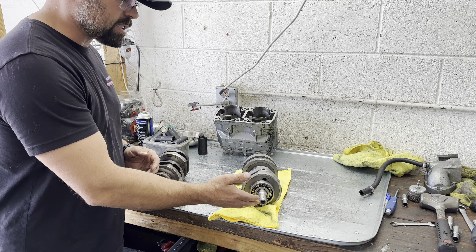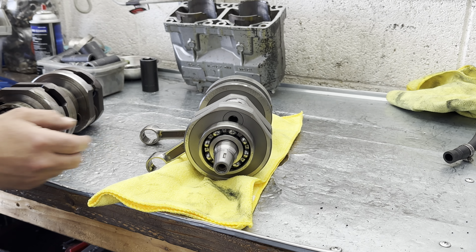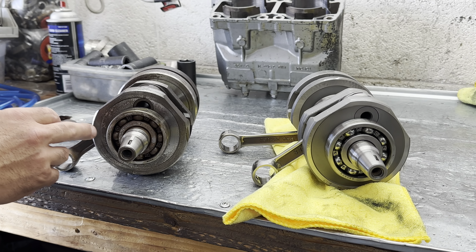The first thing you're going to do is eye the snout. You want to look in the snout and see if there's any kind of wear, any unusual damage, and check that the keyway is in good shape. You can see that both of these are somewhat decent, but you can really see how bad this bearing is up close.